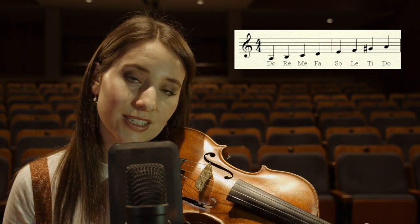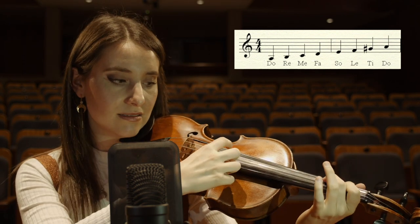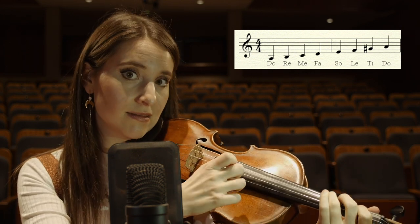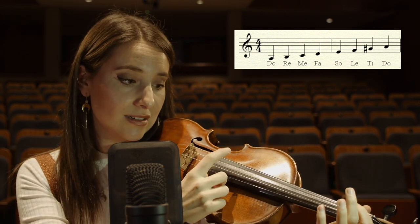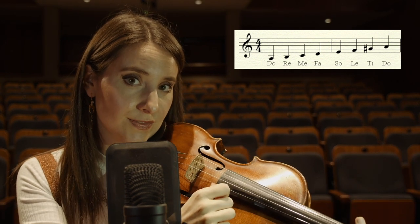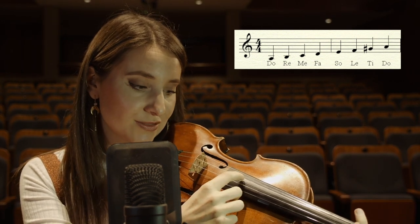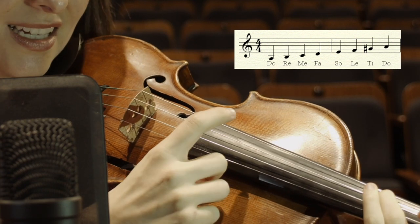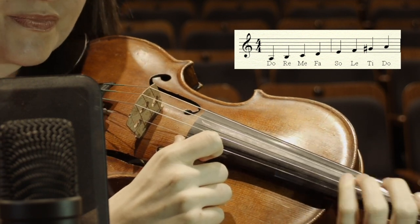Our second note is RE, or B. Third note, MI. Fourth note, FA. Fifth note, SO. La, D, DO. Think of some melodies that use DO, RE, MI. Think of Frere Jacques: DO, RE, MI, DO.